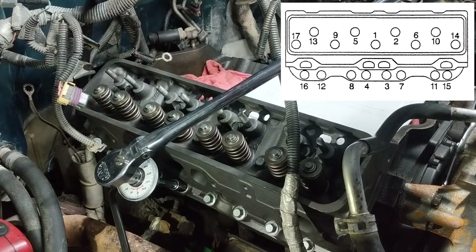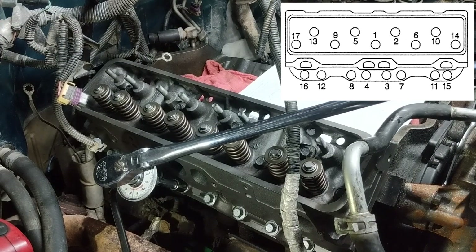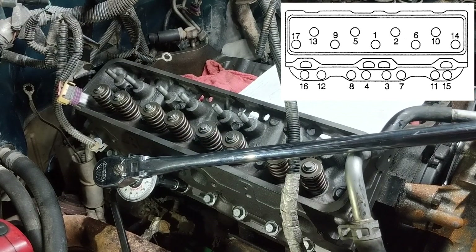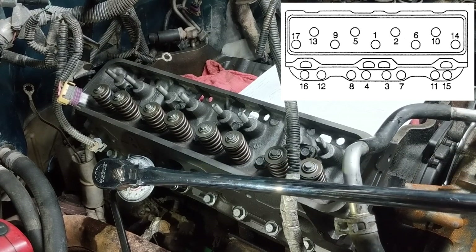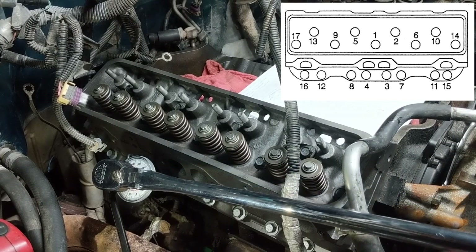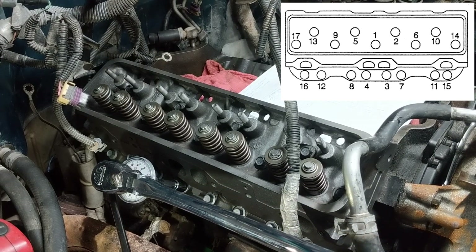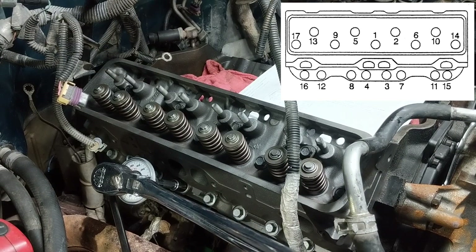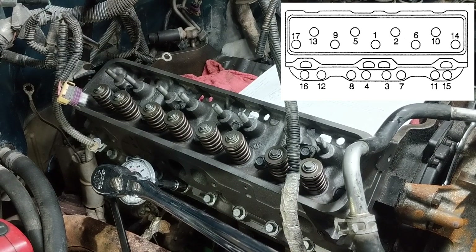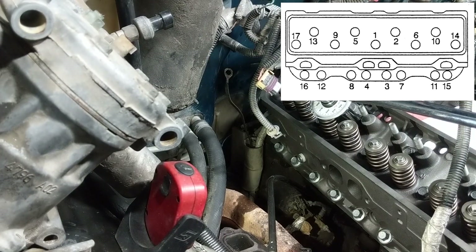I'm going to wrap this up. I'm going to leave some links down below in the description for some tools and part numbers for parts I used that should help you in the repair. There are a lot of good prices for these gaskets and head bolts and things like that online — sometimes half the price of what the auto parts store wants. Hopefully I'll find some tools that will help you with this and hopefully they aren't too expensive. Either way, stay tuned for the next part. Hope this helped, thanks for watching.